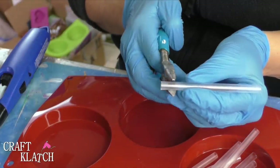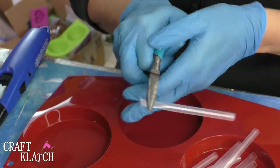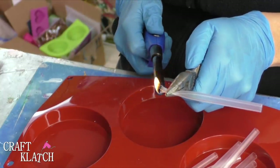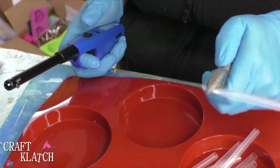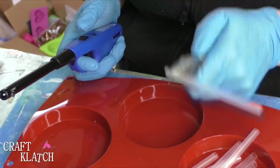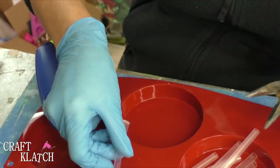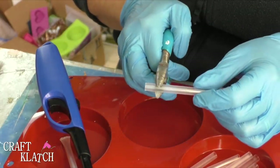I have a pair of pliers, I have my straw, and I'm going to hold it like this with my lighter. All I'm going to do is melt the end — I'm sealing that end. You only want to do one end. Before you release it, make sure it's nice and cool, then you can take the pliers off. Repeat that with the remaining straws — remember, only do one side.